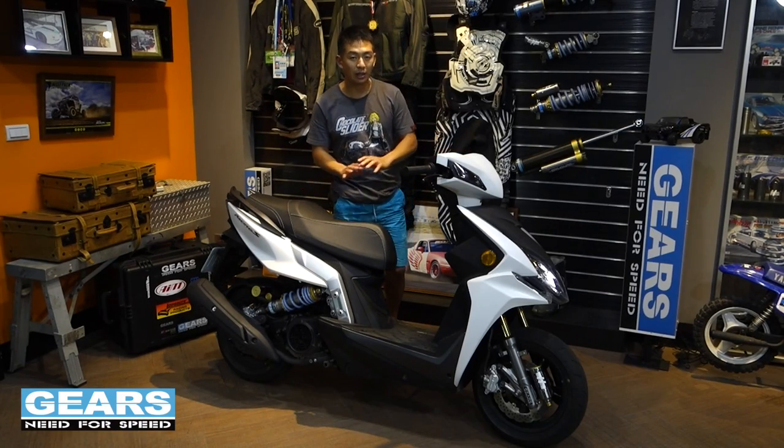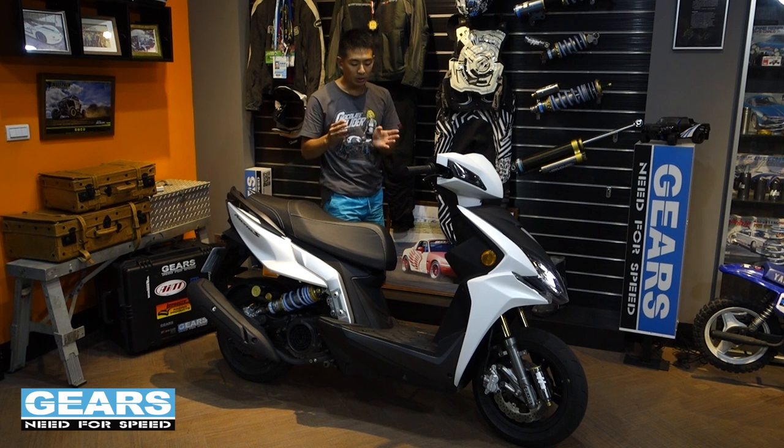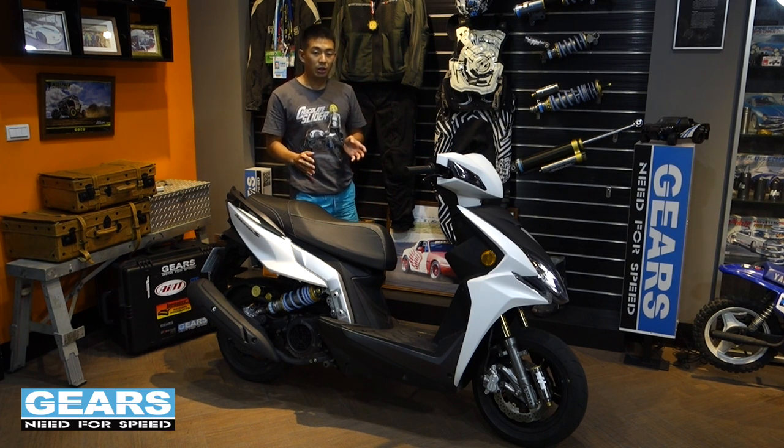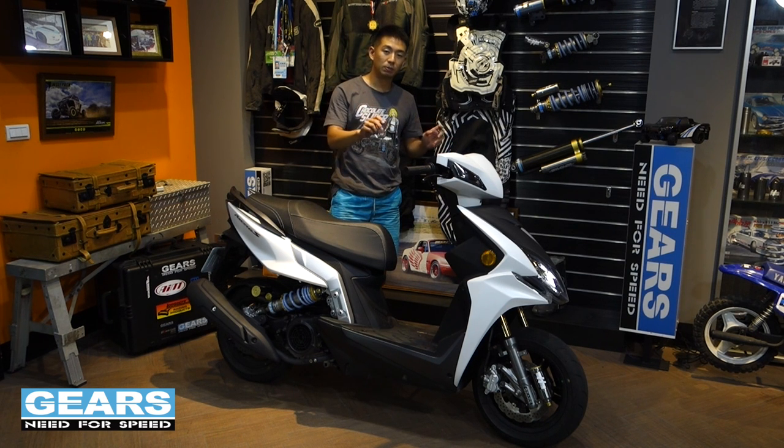On the track, this bike handles amazingly. It has a really good lean angle. It's really predictable when you're entering a corner, and the really good brakes that don't fade really help on the track.